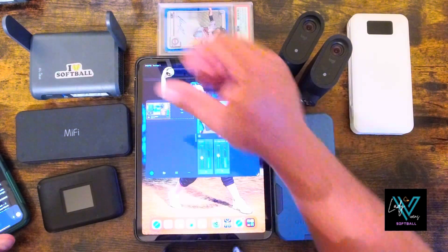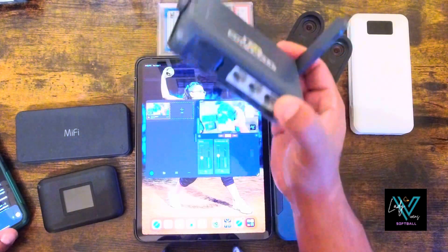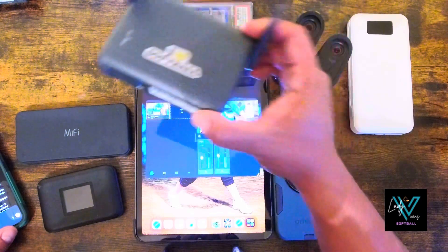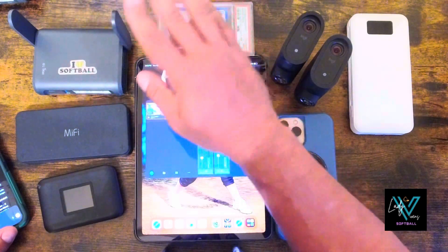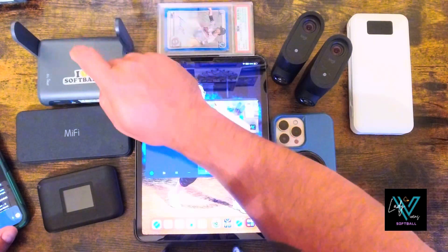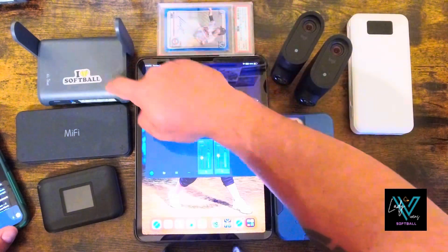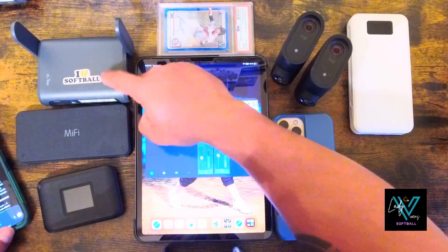If you really want to lock it in, pair that hotspot with a Slate AXT 1800 travel router. This gives you a very stable local Wi-Fi network just for your Mivo and maybe your scoring iPad or iPhone, making the whole system way more reliable and easy to manage. I livestream softball and I'm able to connect this router to three infield cameras, my iPad, and even a camera in center field about 200 feet away from the router.